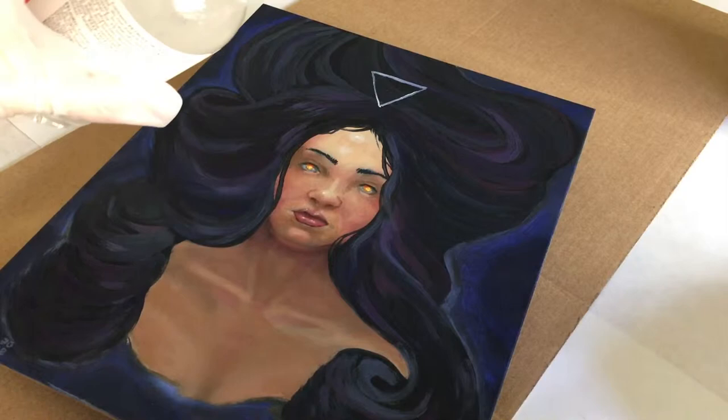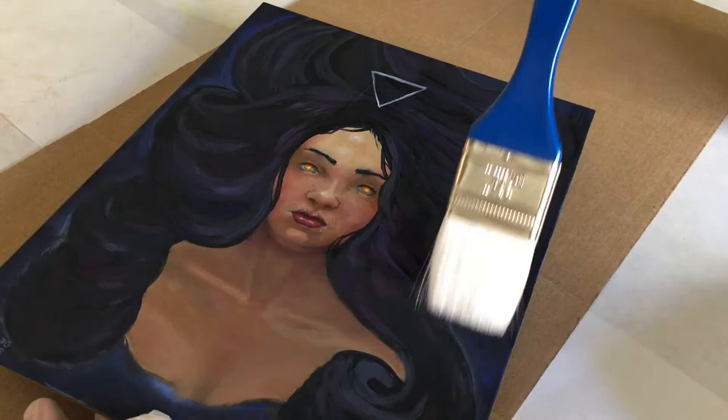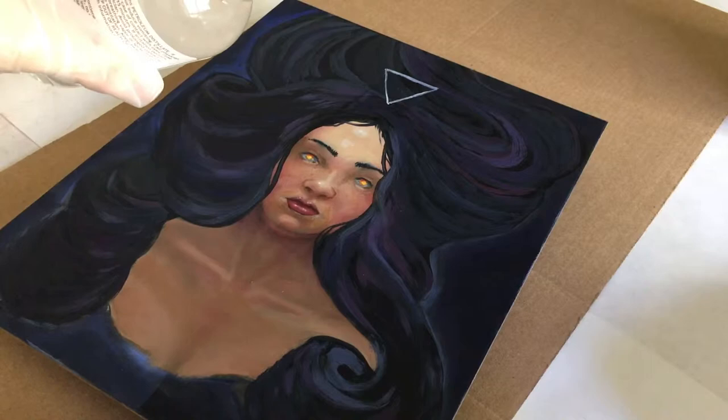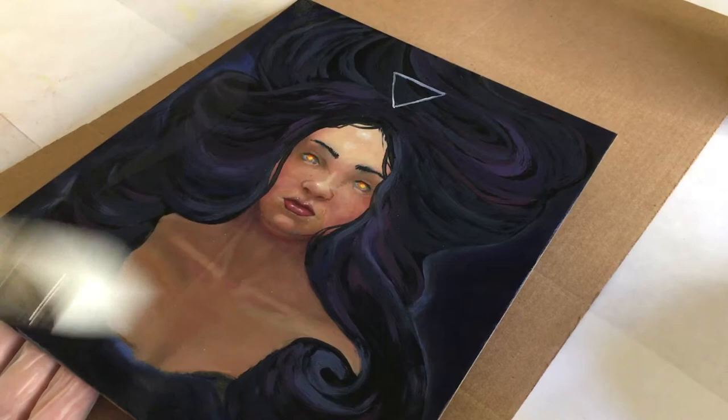I'm just going to pour a little bit in the middle there and then wipe it out. I've got this on a scrap piece of cardboard so that any runoff can just drip right onto the cardboard. Underneath the cardboard I have freezer paper on my table. I think I might need a little bit more — okay, that's quite a bit more. Let's spread it out and see how this goes.